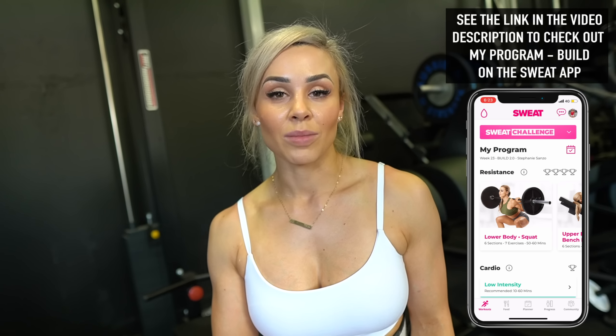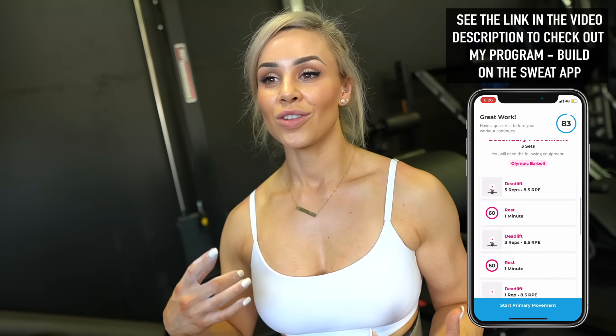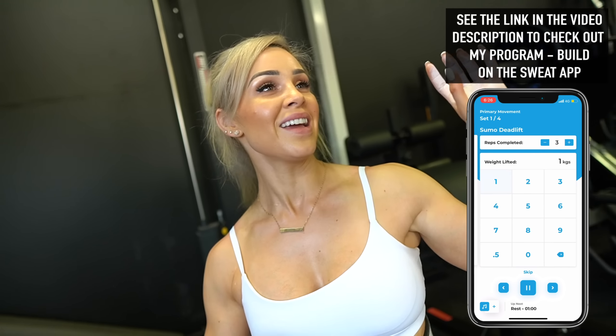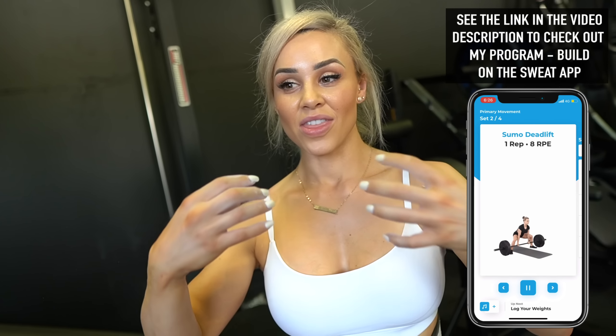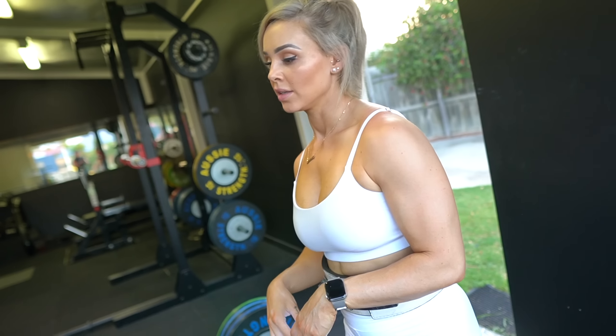I created my program BUILD for this very reason — it gives you a structured program to get stronger. It has a lot of volume, progressive overload, and it's going to make sure that not only are you going to get stronger, but you're going to look and feel stronger. I've been through many programs myself and I've put what works into my own program. I'll give you the link in this video. Watch these deadlifts over the next couple of weeks as I put in volume work to get back to where I was. I'm now dropping to 125 kilos for a second set of four to build that volume.